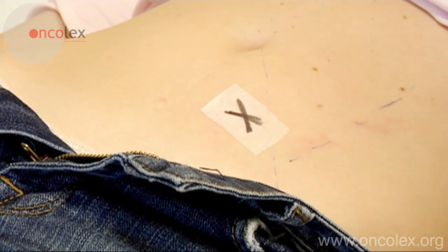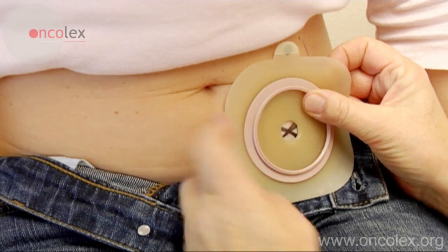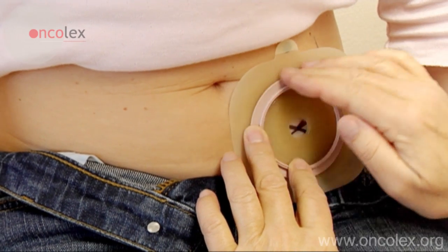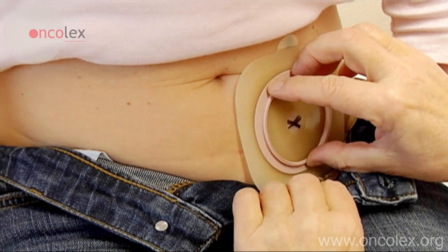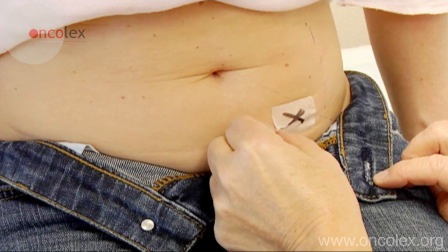Possible placement is marked with a piece of tape. The patient sits up and the placement is then tested. A skin barrier is placed over the marking. In this case, it appears the placement was too low, as the barrier conflicts with the patient's trousers.